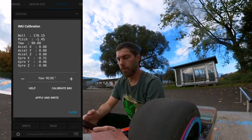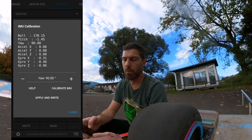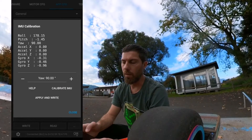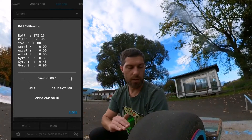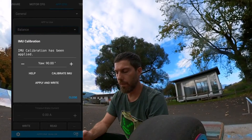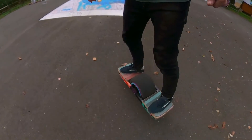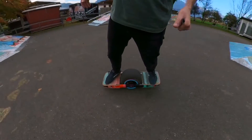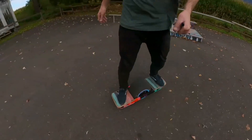It doesn't take long. Now you can see it may not be perfectly level — for example, a pitch offset of 1.45 degrees and a roll offset of almost 2 degrees sideways. You can adjust that later or just take it as level if it feels correct. Click Apply and Write, then close. Now check it out — it should be level with no motor crunching. You've set up your individual motor and you're ready to go.